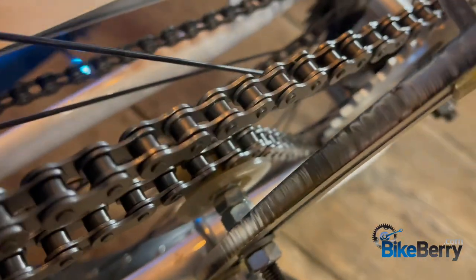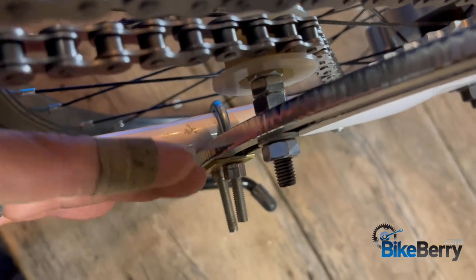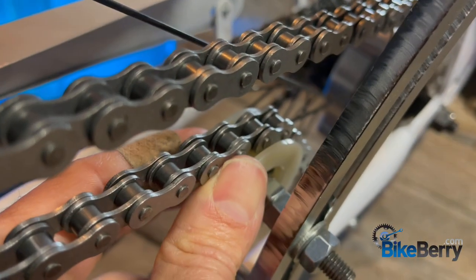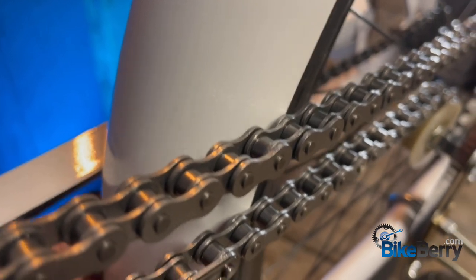Moving up, the next part that could be in our way is the arch chain tensioner I just put on. The frame is at an angle, which makes the little wheel at an angle, so we're going to have to find a solution to straighten that out. Then the next thing in our path is the rear fender.